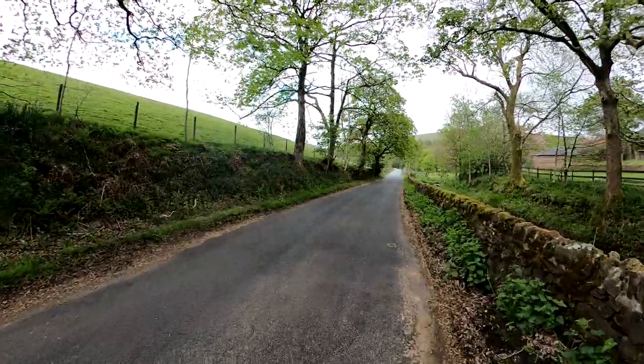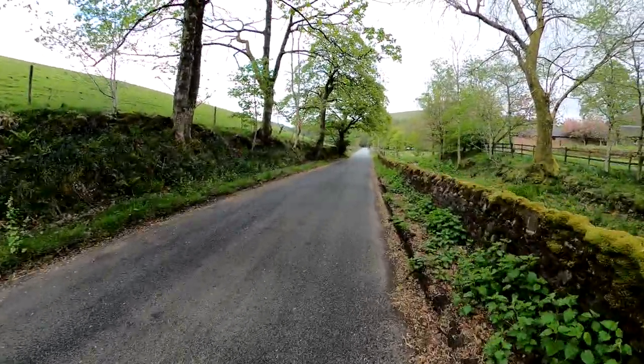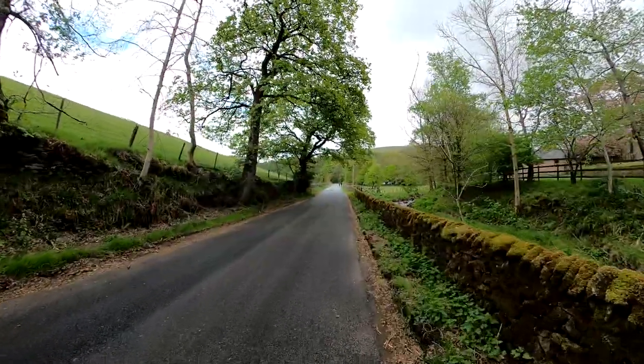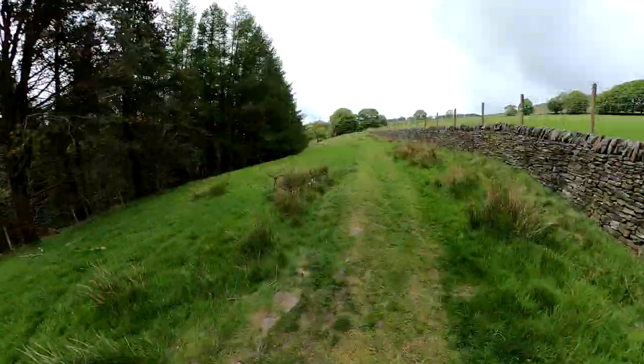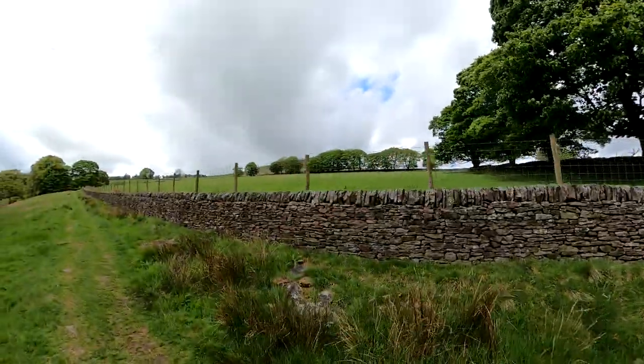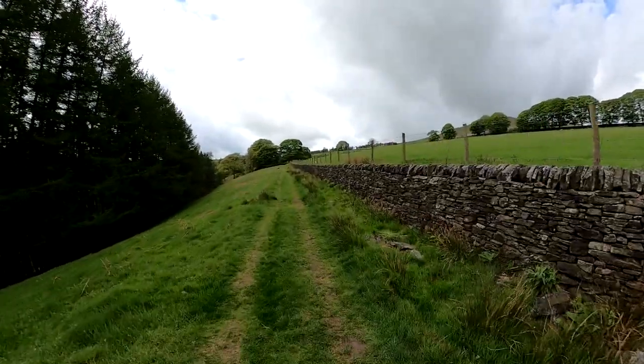Just stashed my bag there. Just going to nip back to the car - left me bloody phone. Numpty. Unfortunately I realised before I got too far, but I've still got a 500 metre backtrack. We're just on this bit of transition, and then we're going to turn right and up there.